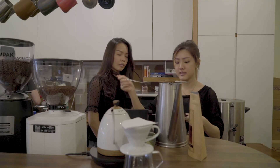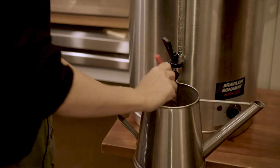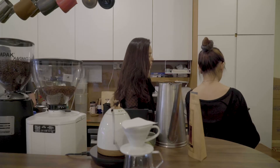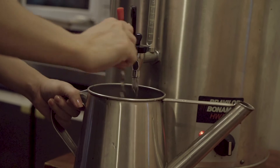Get a stirrer ready, and fill it up with about 600ml of hot water. While it's filling up, I'm stirring constantly to ensure that all of the coffee is mixed and is brewing in the hot water.